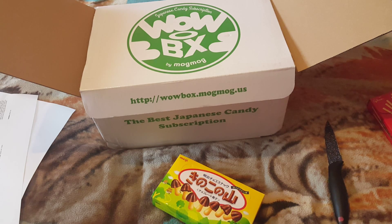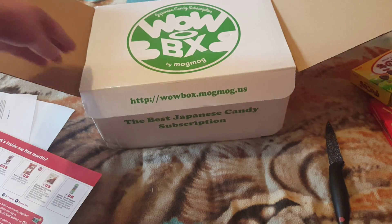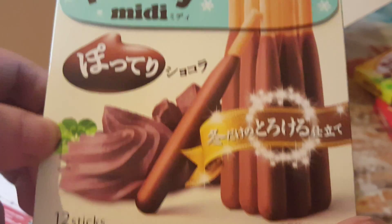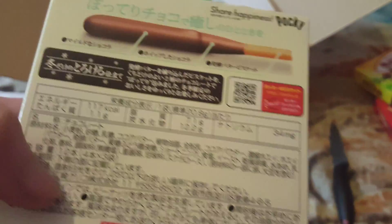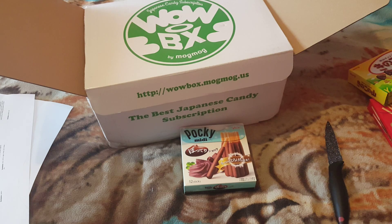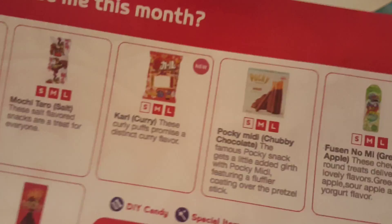Let's have a look. It's a Japanese classic — these crunchy mushroom-shaped treats deliver a great chocolate taste. Yum, yum, guys. Let's see what else we got — we got more Pocky. These look like mini ones. Looking at them, they look like smooth chocolate dessert Pocky, with chunky chocolate — the famous Pocky snack. Featuring a fluffier coating. So they are technically smaller than the other ones.